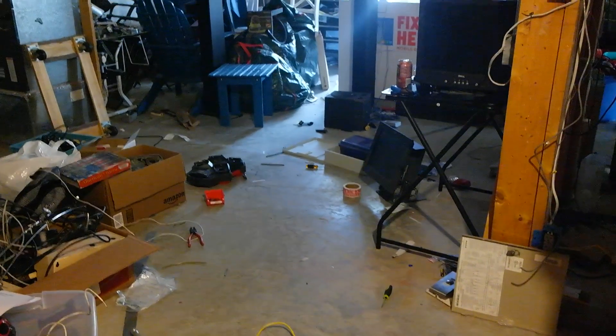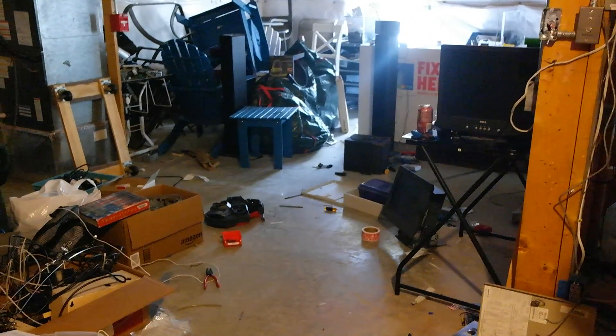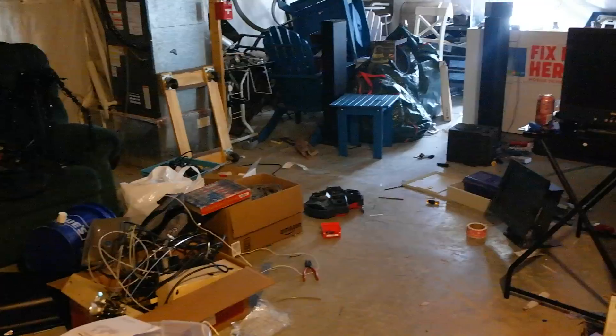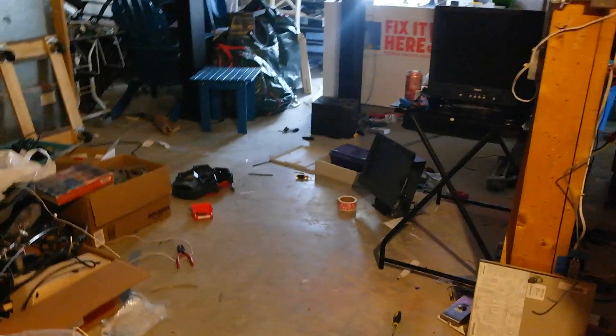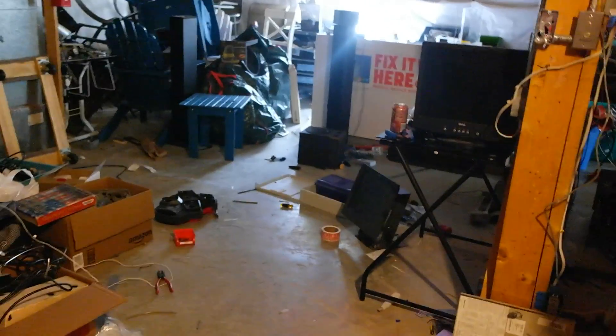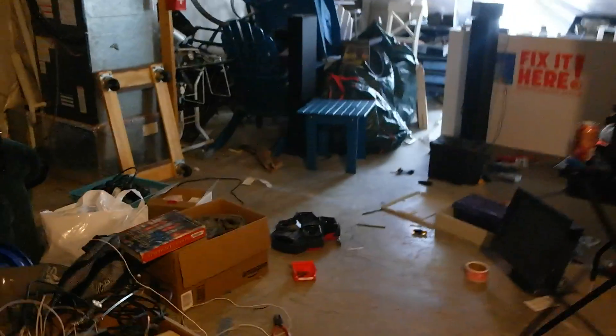Hey everybody, this is Aaron. Typically when I'm down in my basement making videos it's about the fire alarm system, but I'm unable to make fire alarm videos for a short time because my brother did a competition at school and we still haven't put the fire alarm panel back up. So I decided to make videos about my access control system, since a lot of people ask and I make periodic updates.